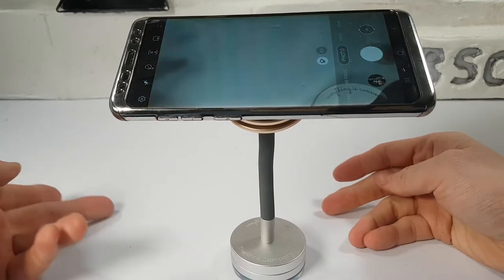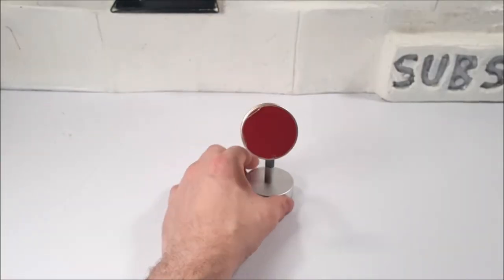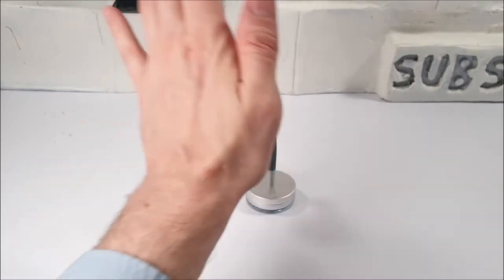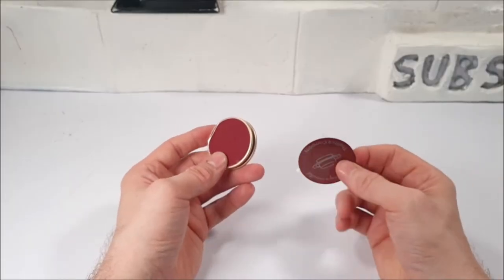If you're at home studying right now, just smack this down onto a table and put your phone onto that magnetic disc. So long, fiddly mobile phone holders! If you wish to be fashionable and color coordinated, get rid of the red disc and insert the cream one onto the back of your mobile phone.